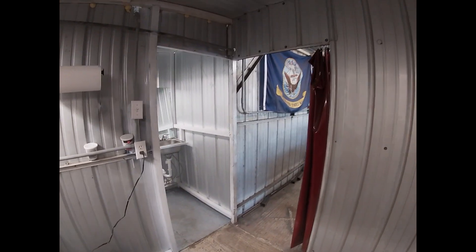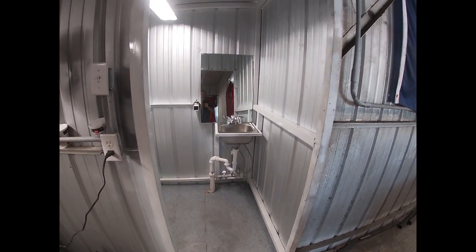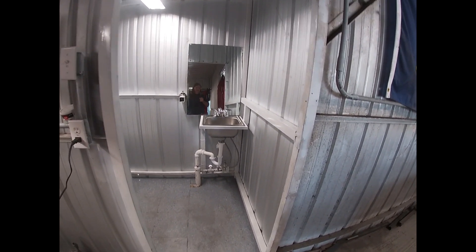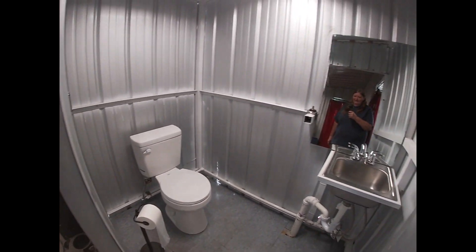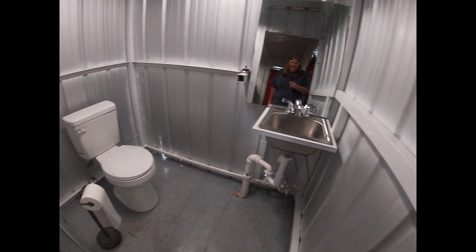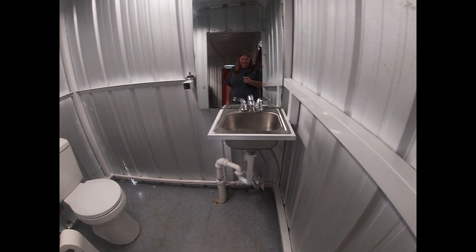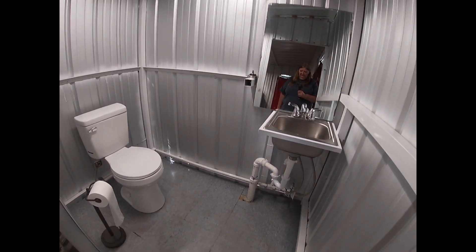Hello everybody. The reason we haven't been putting out videos lately is we have been improving on our facilities. We've been putting in a bathroom — it was a lot of work. Tim had to build a frame for my sink because I wanted to be cheap, but it worked out really well.